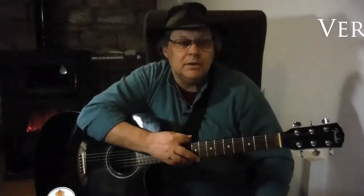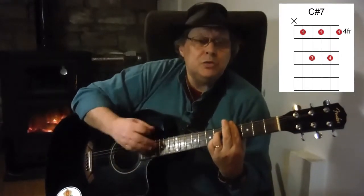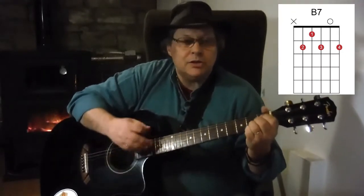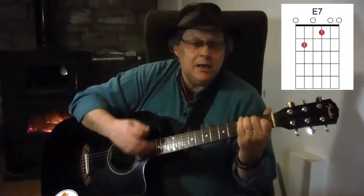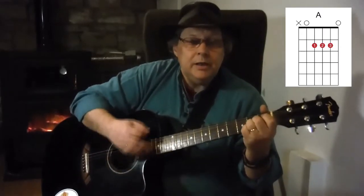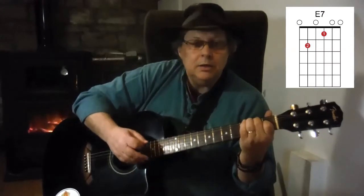So that's the instrumental. Here is verse 5: 'If I go a million miles away, I'll write a letter baby each and every day, because nothing, nothing, nothing can ever change my love for you. Because nothing, nothing, nothing can ever change my love for you.'